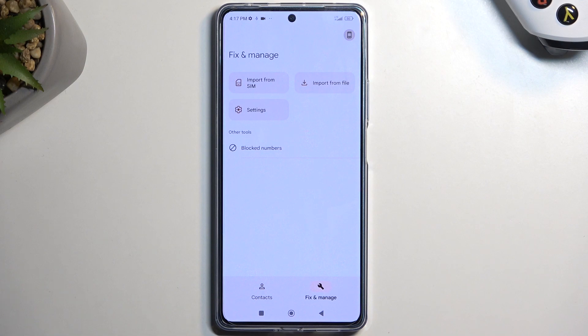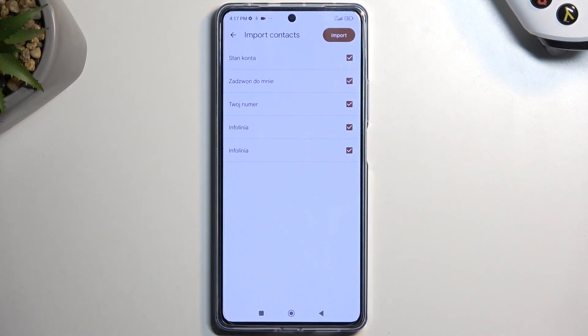Here we're going to navigate to Fix and Manage and then Import from SIM, which will show you all the contacts that are located on your SIM card.